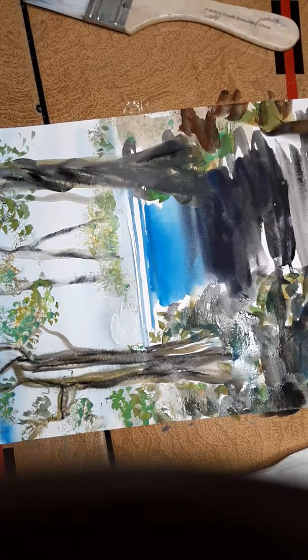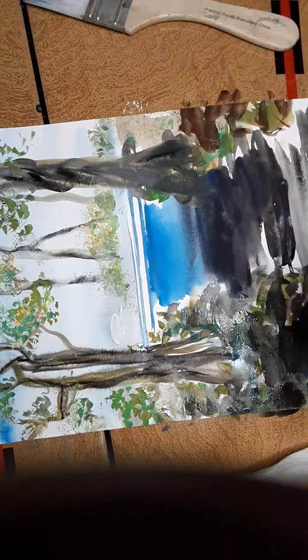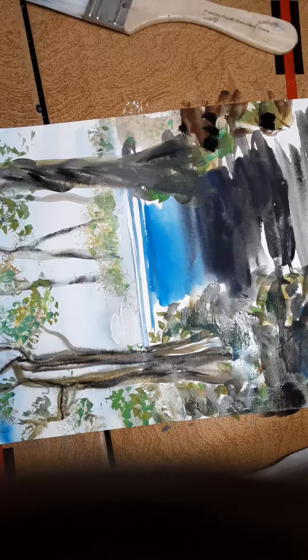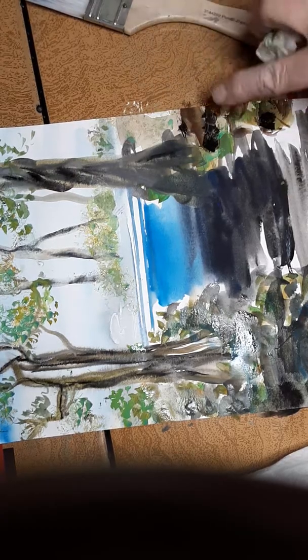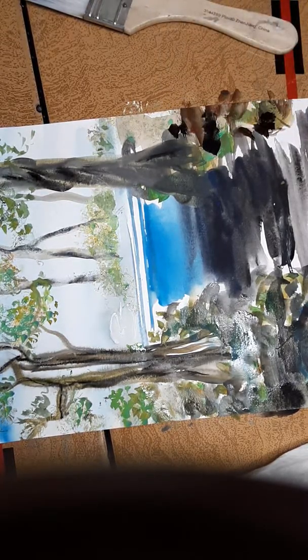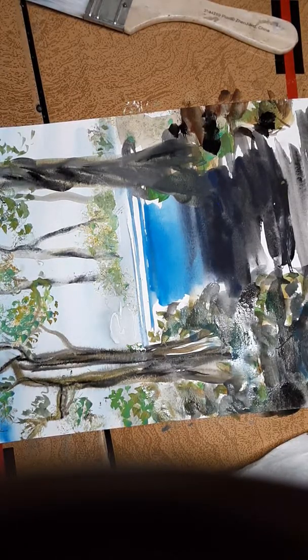We're going to have the water flow this way, so I'll put in a rock here and come down for a shadow. You can see texture here and here. Then I'll take it out a little bit.